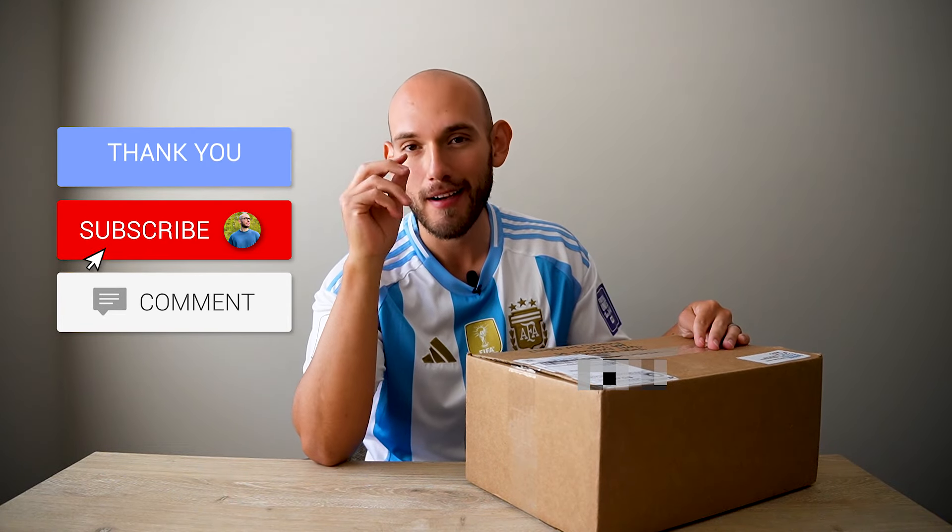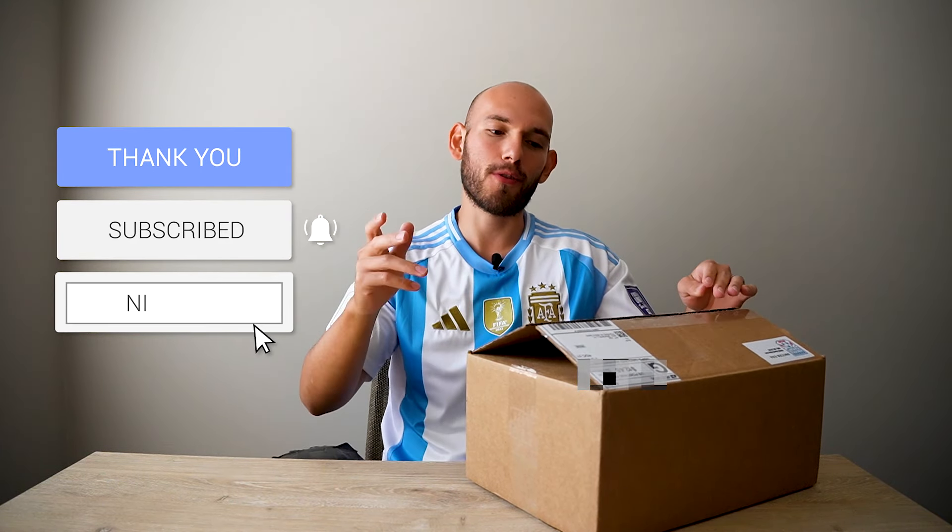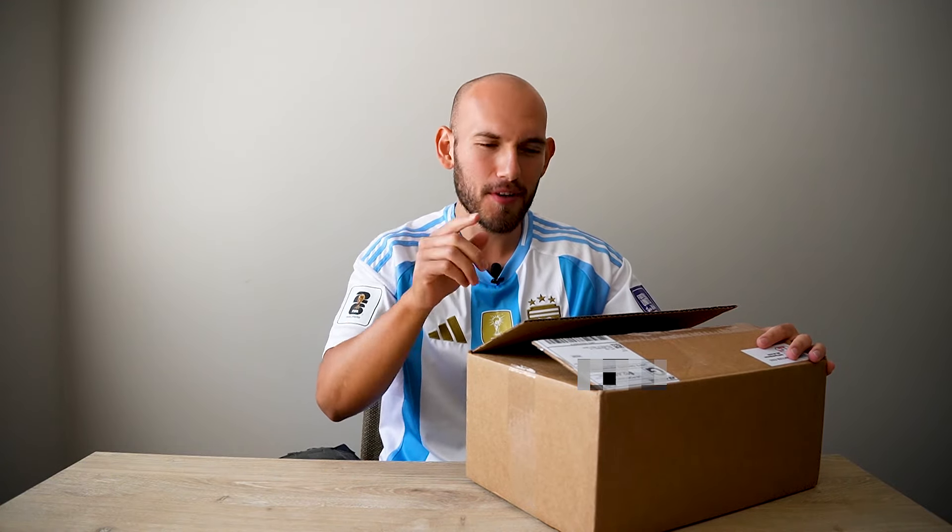Before we get into the unboxing, make sure you go down, hit that subscribe button, like the video. I'd very much appreciate it. Like I've said before, these videos can't happen if you don't do one simple thing, so just subscribe. That'd be pretty cool.